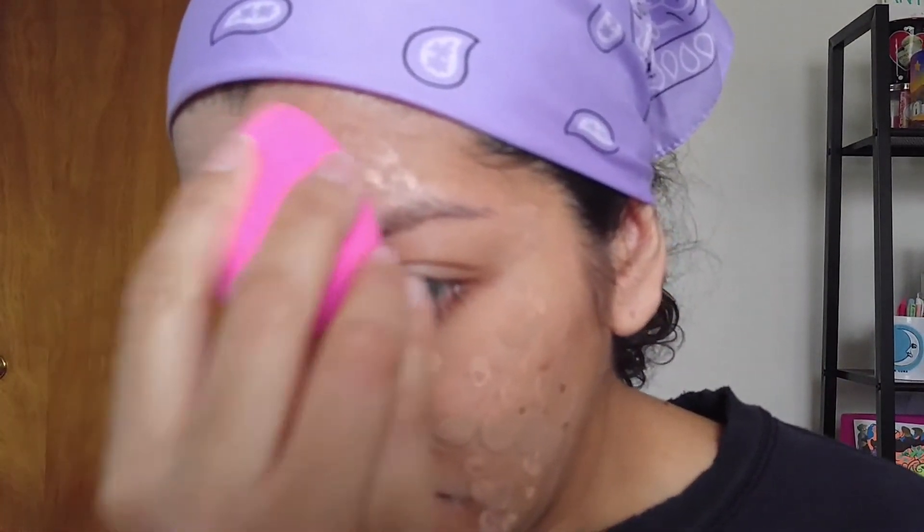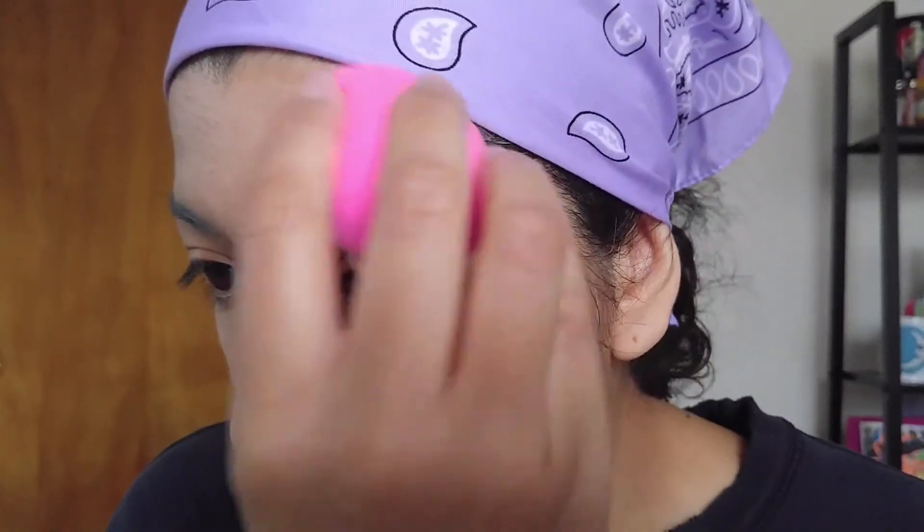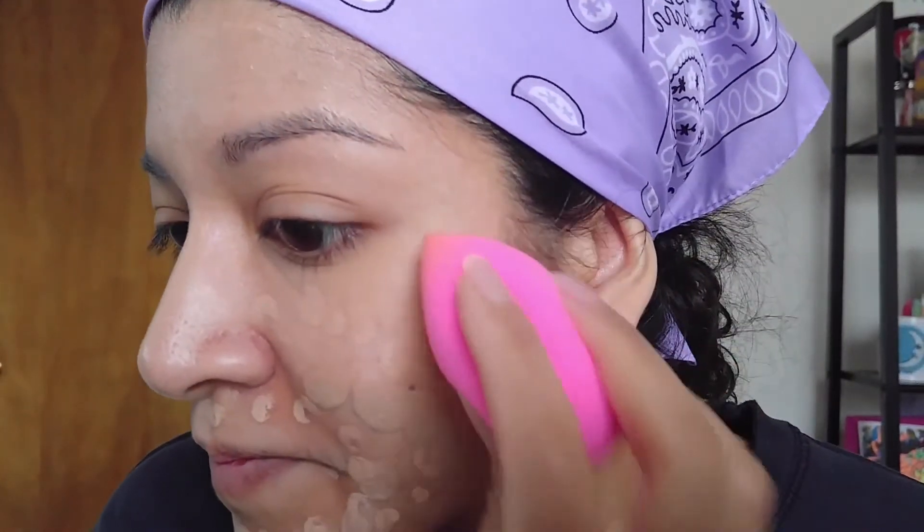I probably should have done this side first, but oh well, you guys can see. I know some people use the pointed side to blend, but I always just kind of do the rounded side of it. That's just how I do it.